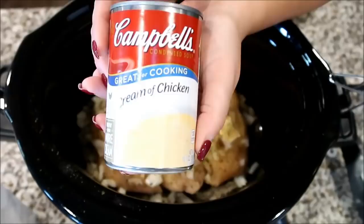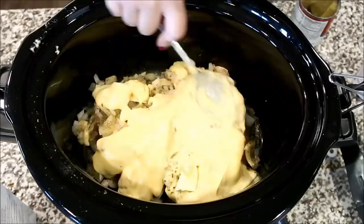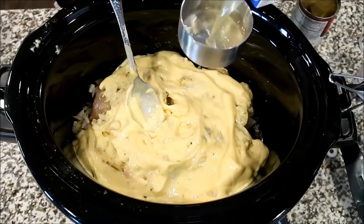Right on top we're going to add two cans of cream of chicken soup along with some chicken broth, spreading that all over the top of the chicken. You're going to let this cook for about six and a half hours on low.